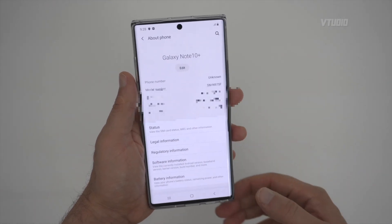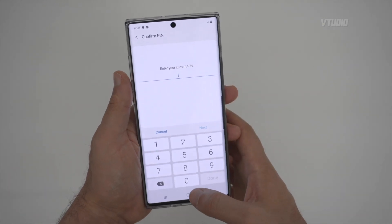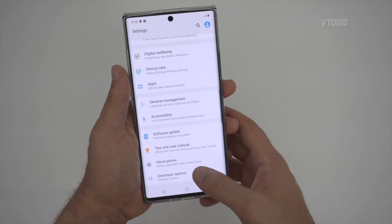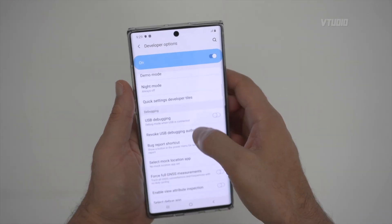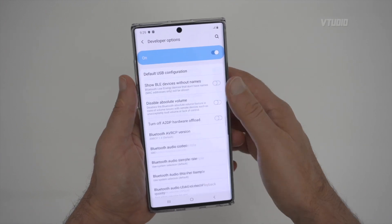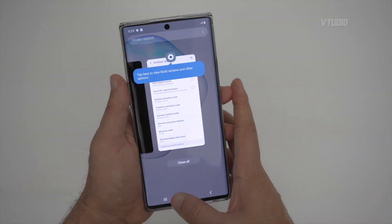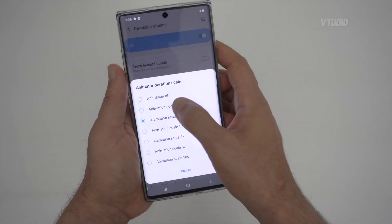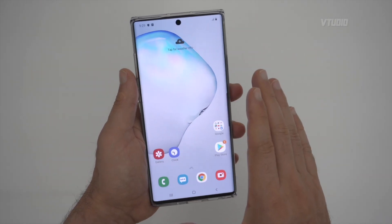Go into About Phone and enable Developer Mode by tapping Build Number several times and entering your PIN. Then in Developer Options, change the animation speeds — window animation scale, transition animation scale, and animator duration scale — all down to 0.5. This makes the phone feel much more snappy, fast, and slick.